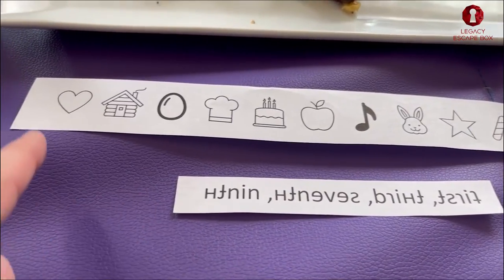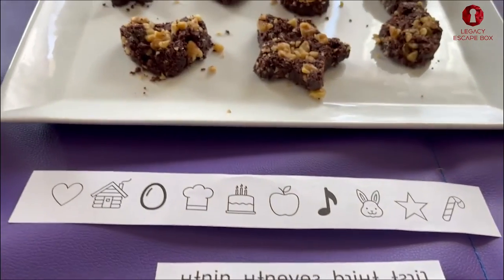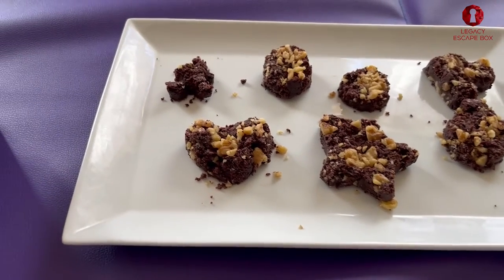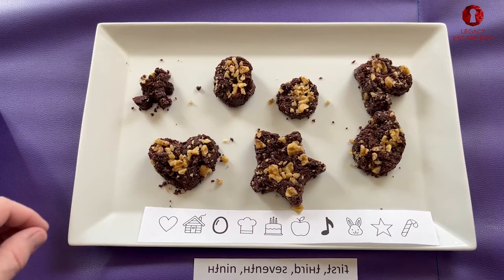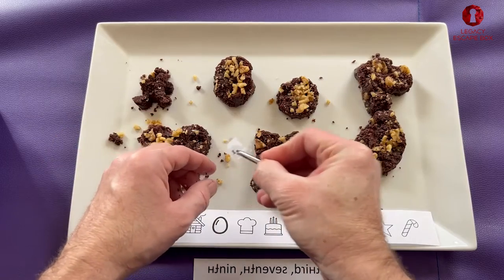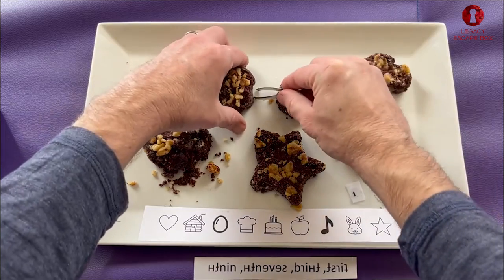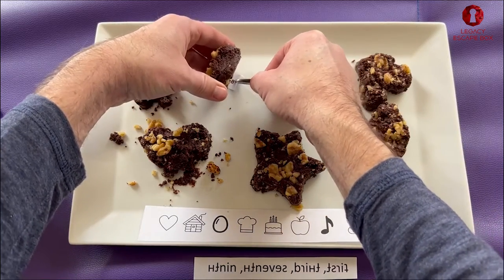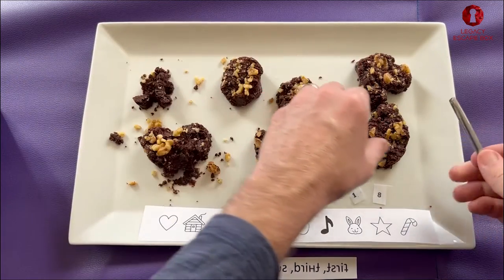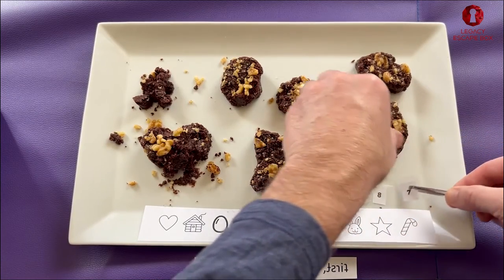Remember that clue said we want to use the first, third, seventh, and ninth — so we're gonna go in that order. Essentially what we're doing on this puzzle is going into each piece of chocolate to find clues we left that will help us open the final box. The first icon is a heart, so we're gonna go into the chocolate and pull out those numbers we prepared. The third icon was an oval or an egg, so we can go into the chocolate. We found the eight. The seventh icon is a musical note — we'll go into the chocolate. You can actually have people open up and eat the chocolate.